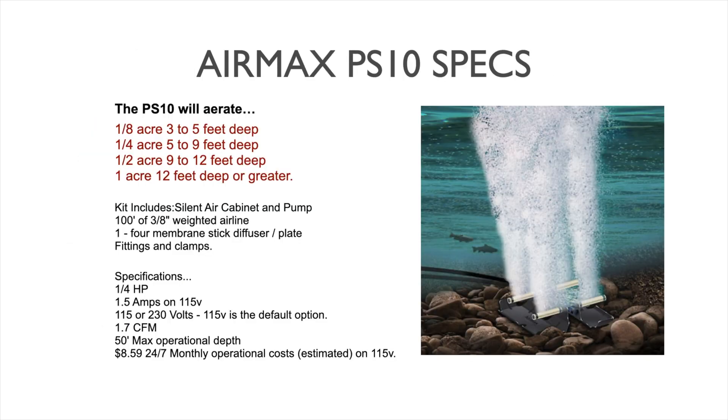Getting into the specs on this system: the PS10 by Air Max's estimations will aerate a one-eighth acre pond from three to five feet deep, a quarter acre pond five to nine feet deep, a half acre from nine to twelve feet deep, and a one acre coverage area from twelve feet deep or deeper depending on where the diffuser is placed. As with all subsurface systems, the deeper you can get a diffuser in a pond, the more pond area it will cover and affect, increasing oxygenation and circulation throughout the entire body of water.